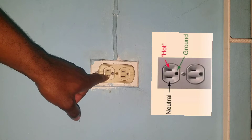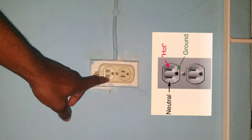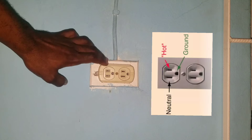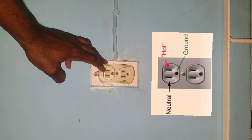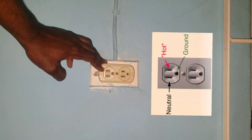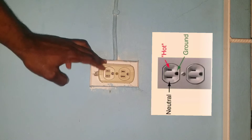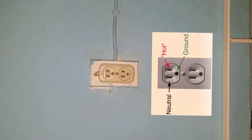The terminal slot that is longer — in most cases the one at the bottom — is the neutral terminal. The one that is shorter — in most cases at the top — is our live terminal. Remember, safety first when working with electricity.